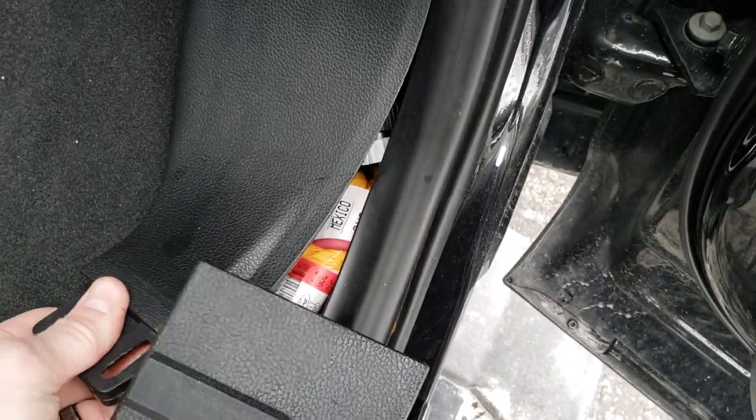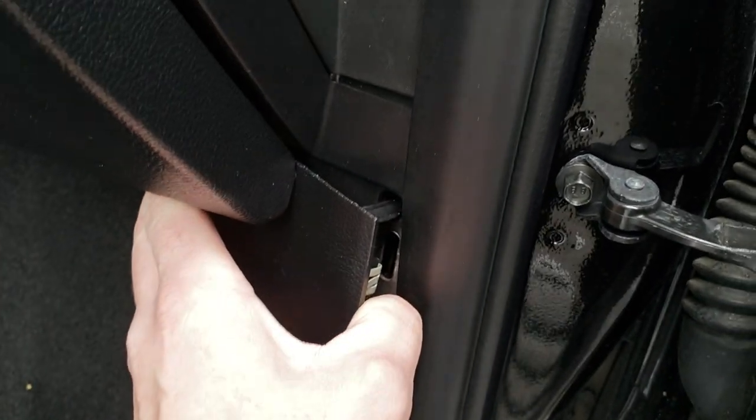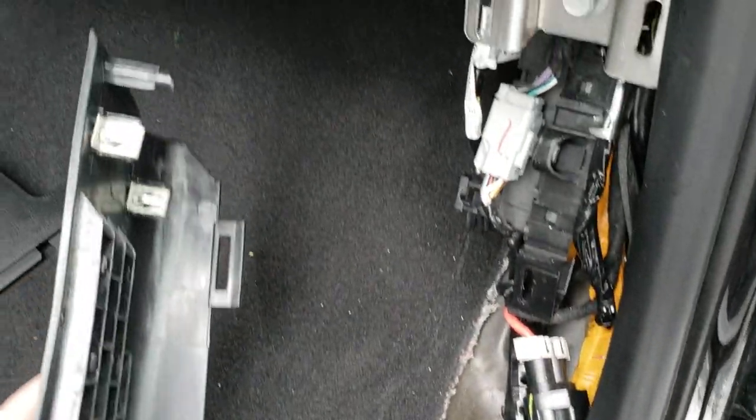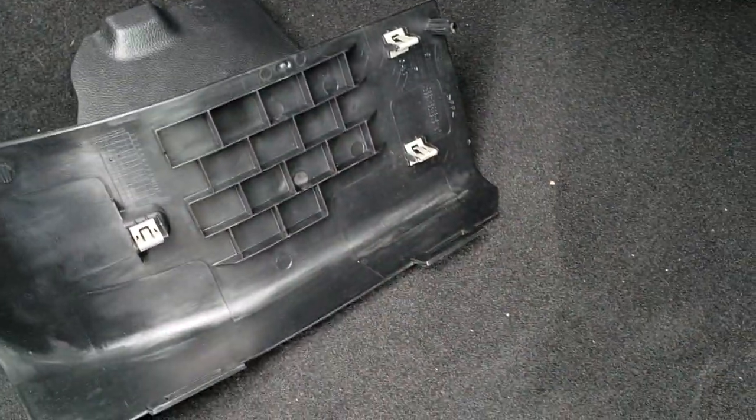Now you're gonna want to make sure not to break this tab off, because there's a tab up there and that longer tab sometimes can break if you don't do it very nicely and smoothly. So basically, you'll see all the tabs that are connected in there.